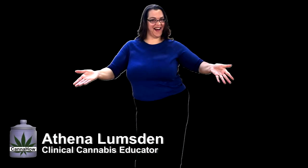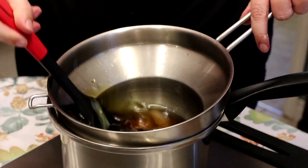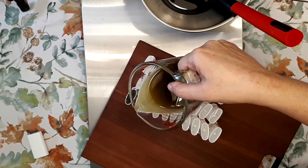Hi everyone! Thanks for joining me. Today I'm going to show how to take some basic ingredients and turn them into my favorite infused massage balm, and we're going to make it even better by putting it in easy applicator tubes.